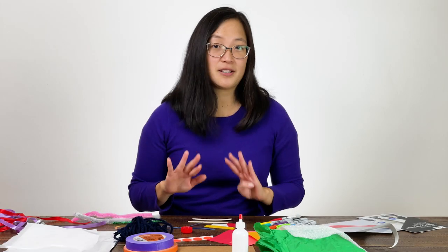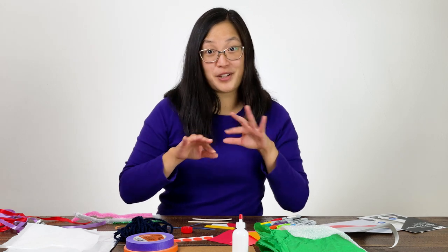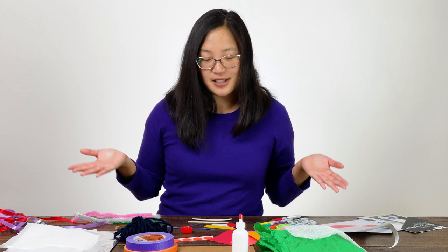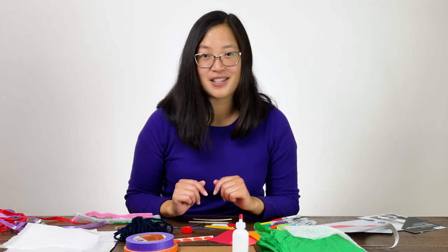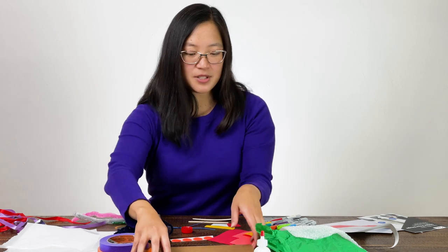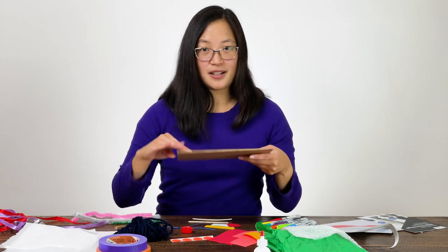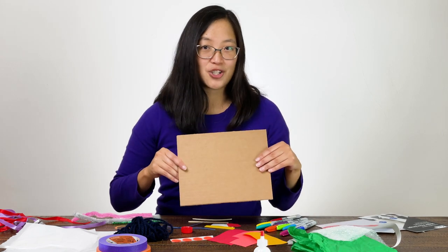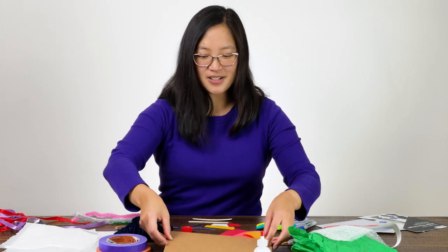So what we're going to be thinking about today is not what our collage looks like, but what it might feel like. Once you've collected some different materials — if you have ones like these, that's great; if you have different ones, that works great too — we're just going to cut them out into small shapes that can fit onto our base. You can use the cardboard or a piece of paper, whatever you have. And we're going to make our texture collage. So let's get started.